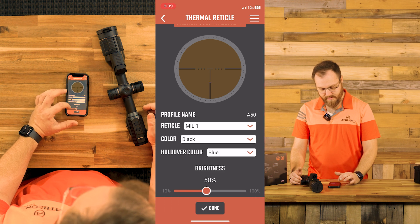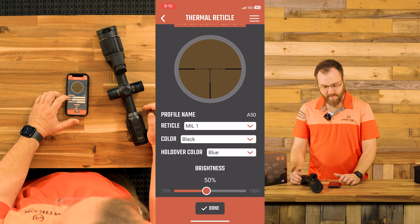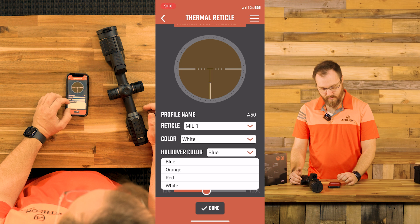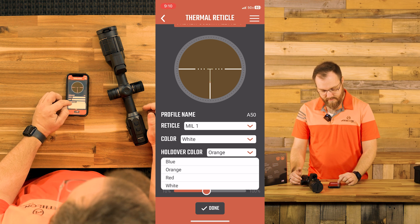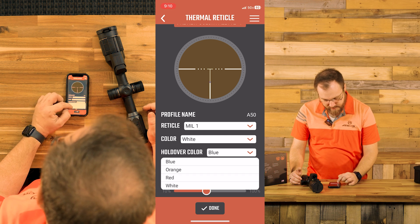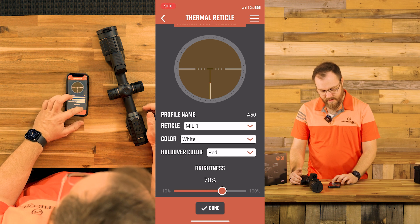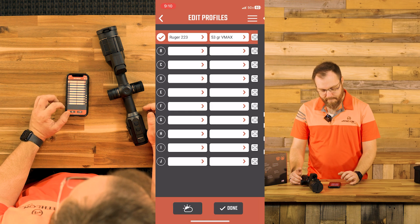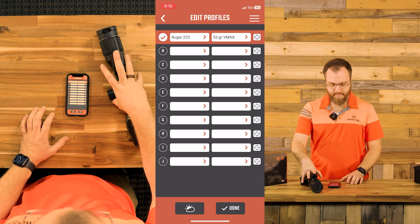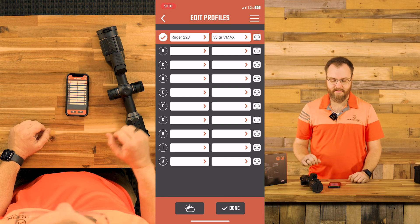We'll select the 53 grain VMAX bullet profile we just created, and then we can come into our reticle and play with the color palettes to get an idea of what we want before we even get into the field. I like using mil reticles — mil number one. On the sepia background it's a little hard to see, so I'm going to change this to white, and I'll set a red holdover color. We can also adjust screen brightness. When you hit done, it's going to transfer all that data to your scope, and you'll get a confirmation that data was transferred successfully.